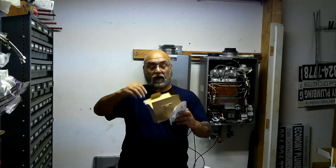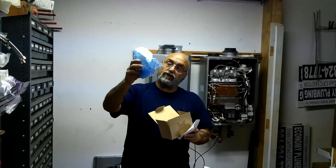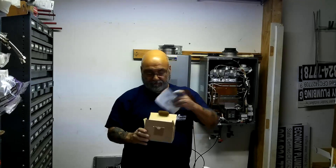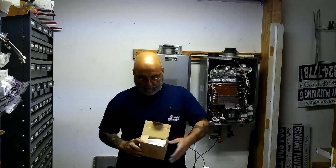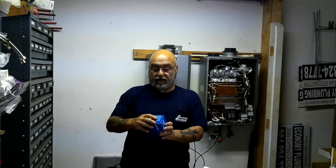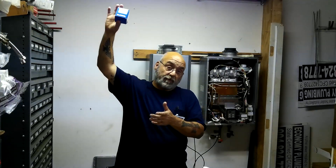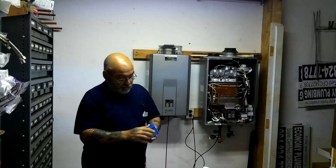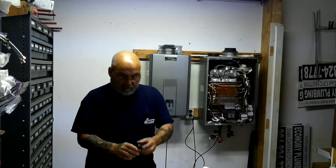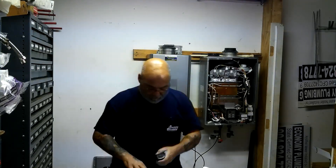In this box here, which is your standard Rinnai box, it has a new circuit board and wiring, a surge protector. You have a Watts vacuum breaker, because now that the system is going to be open, you need to bring this up above the tankless. This vacuum breaker, just like you would do on a water heater, goes above the tankless.